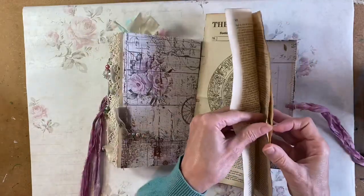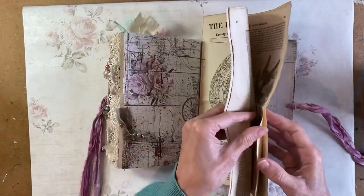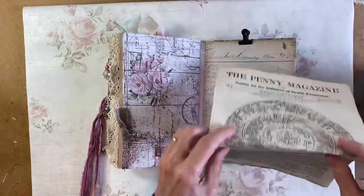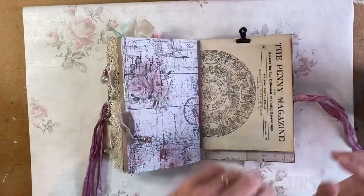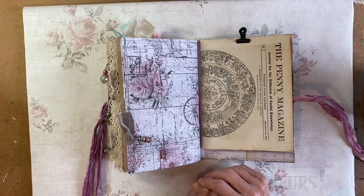So this is the journal completed, which will be going into the Etsy shop once this video is up on YouTube. Thank you so much for watching and I'll see you again soon.